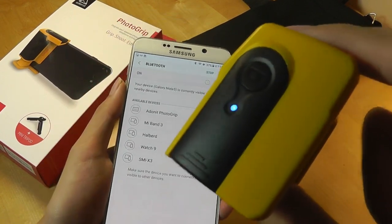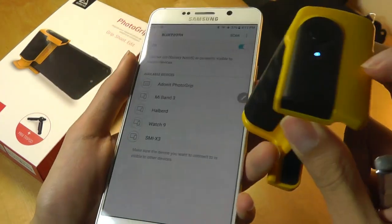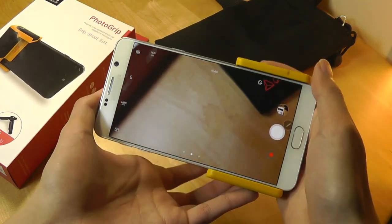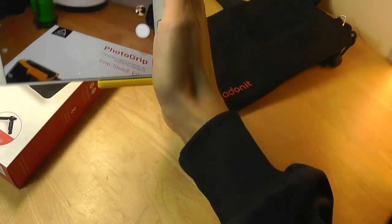Moving to performance and a demo. You can tap on the key for a few seconds to turn it on, and the LED light will start to flash — that means it's in pairing mode. Simply tap on the Adonit photo grip in your Bluetooth settings, then launch into the camera and you can start taking pictures. Just tapping on this key on the top, and instantly the shot is captured.